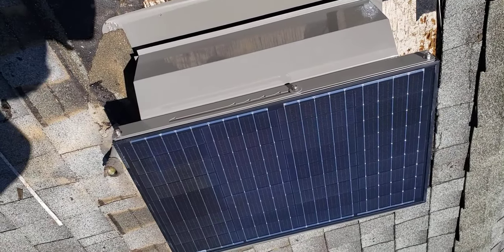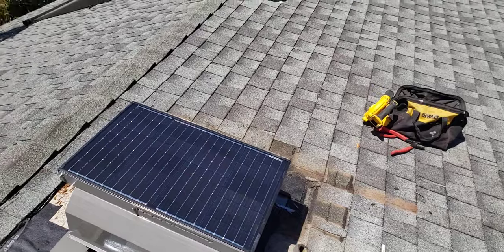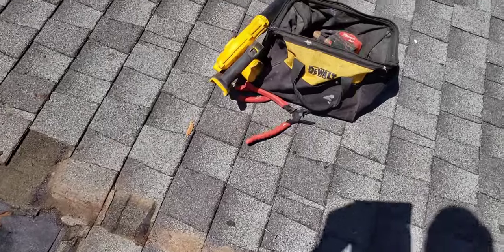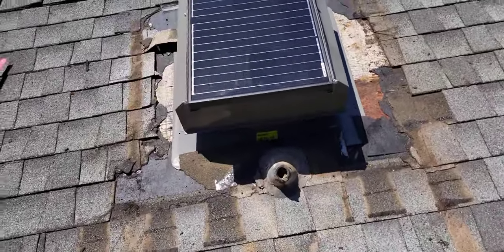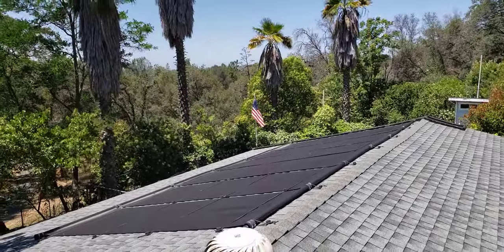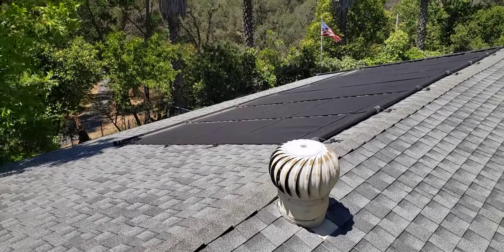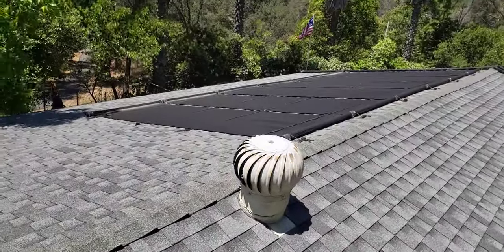I just need to go get some extra material and I'm going to get right back to this. It's always good to have all the right tools. We're going to go get a few more things to do the job — some shingles and some stuff — and then that puppy is going to be working.